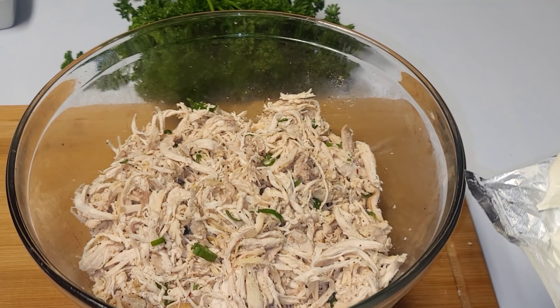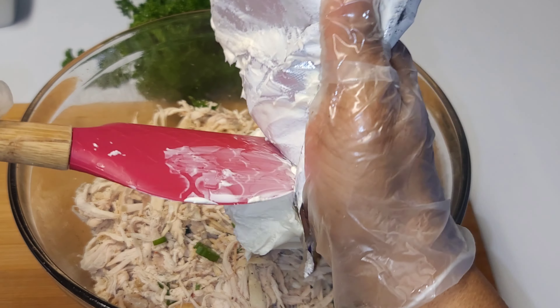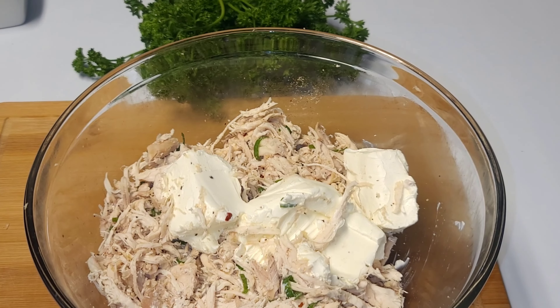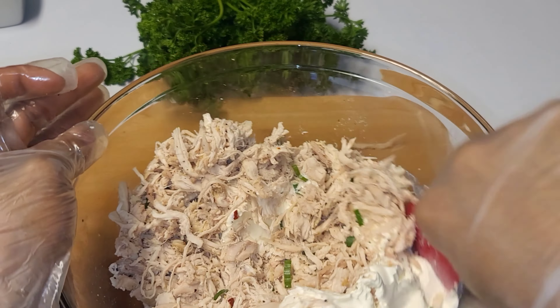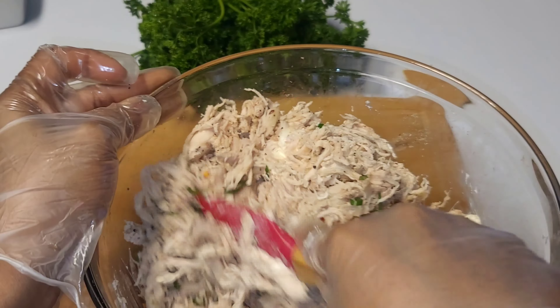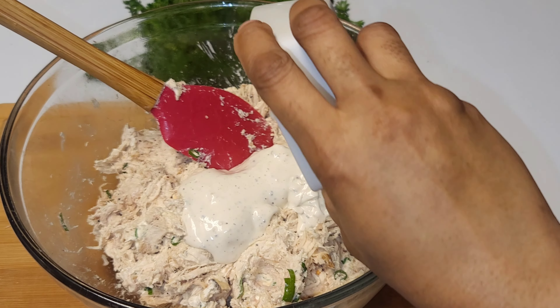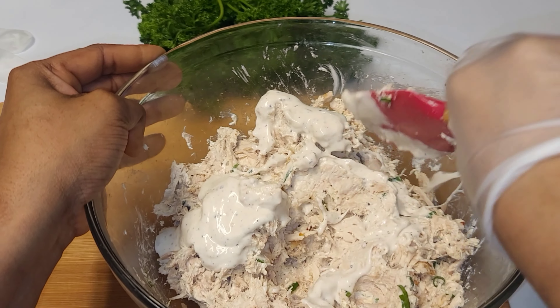Our next step is adding our cream cheese. Make sure the cream cheese is at room temperature so it is really easy to work with. Work that into the chicken just like that — looks amazing. Then we go in with some ranch dressing and mix that really well.